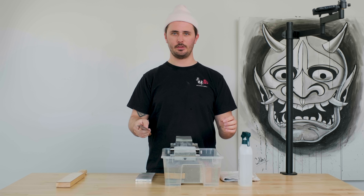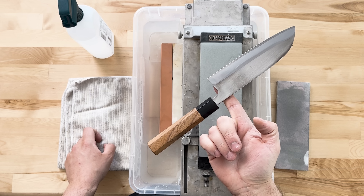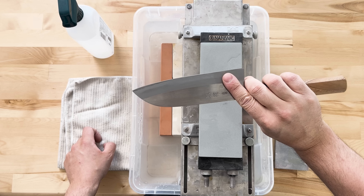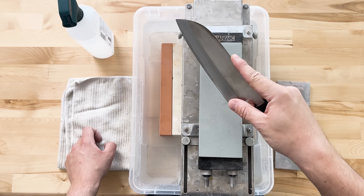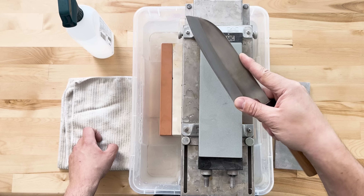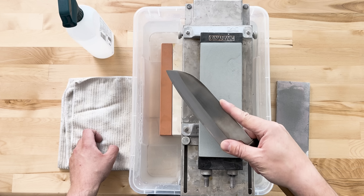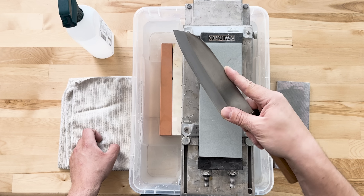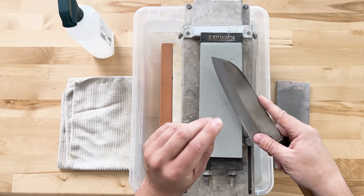Next we need to think about how we're going to grip our knife and find our angle. Assuming you're holding your knife correctly — finding the balance point, placing your thumb on the opposing side, and wrapping the rest of your fingers around the knife — our sharpening grip is going to look pretty much the same, but we'll extend our index finger onto the spine of the knife and place our thumb onto the heel. Our right wrist and arm stay largely locked in place; we're simply moving the knife forward and backwards and down the length of the edge, keeping our wrist as locked as possible. All of the hand pressure comes from your left hand, specifically the index finger and middle finger.